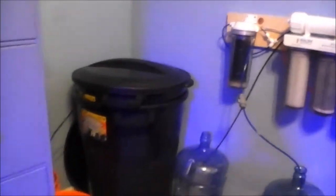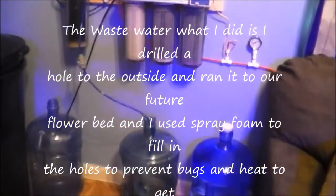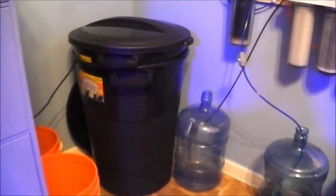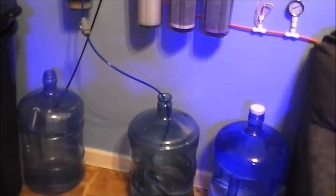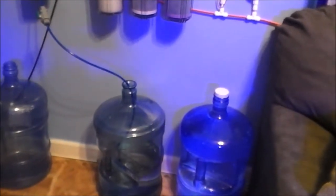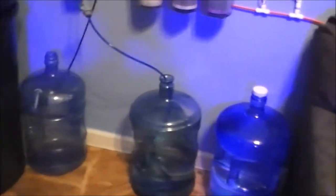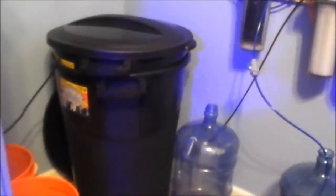Over in this corner I have my garbage cans. I drilled three holes in them — one to run the RODI water in, and two more for exhaust so air can escape. When I'm not doing a big fill for a water change, I'll just fill these small five-gallon containers so I always have RODI water on hand, since I have an auto top-off that needs RODI water. I also have my buckets over there for water changes.